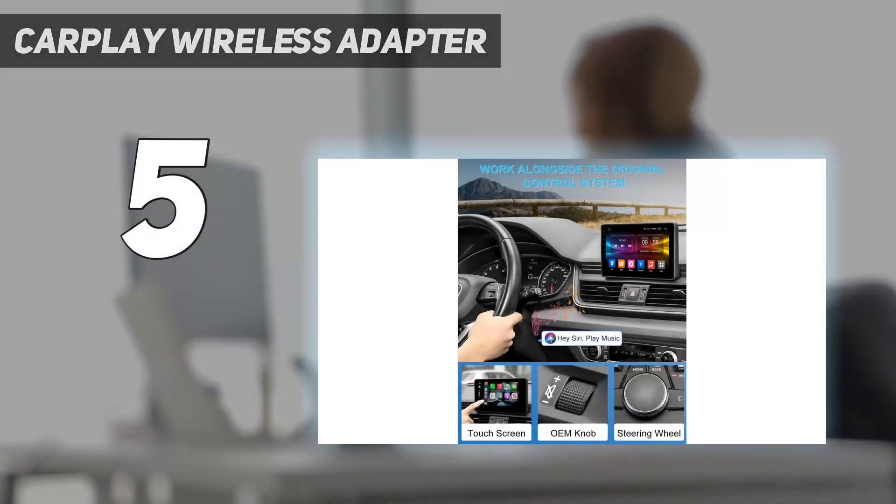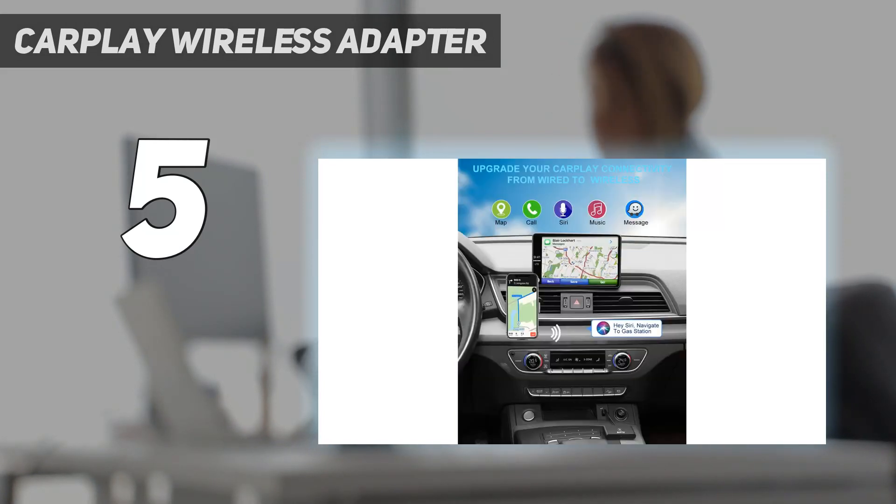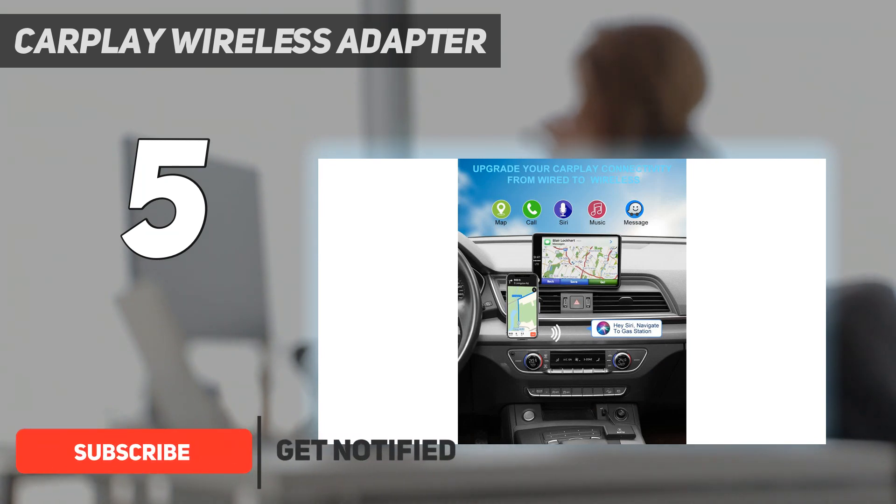Starting at number 5: the CarPlay Wireless Adapter. The BIF2 Wireless CarPlay Adapter is the option to go for if you're looking for one of the lowest prices out there. It's small and inexpensive, but still gets the job done.